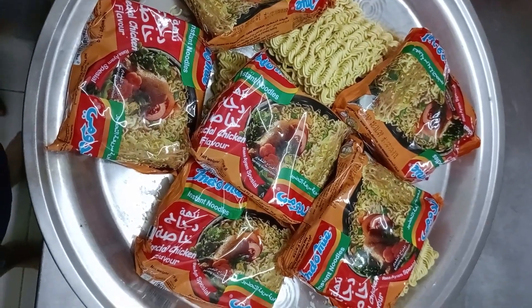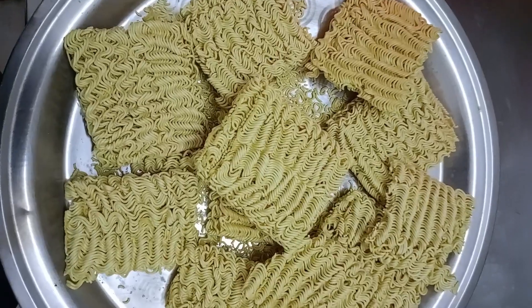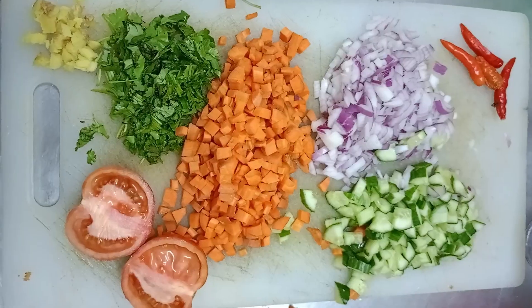Friends, I'm going to add noodles in this channel. I'm going to add 10 packets of noodles.